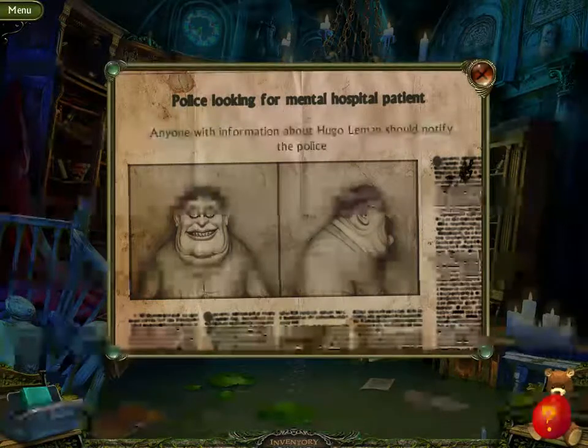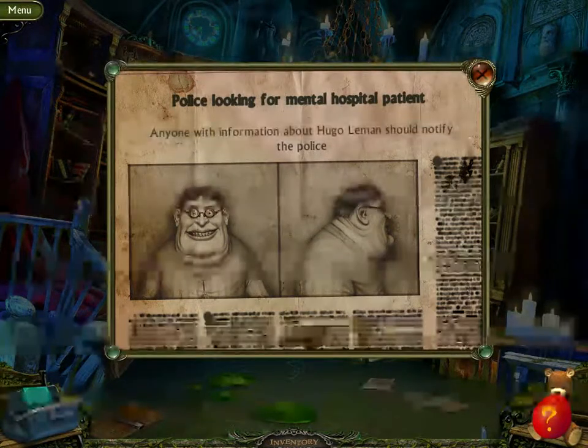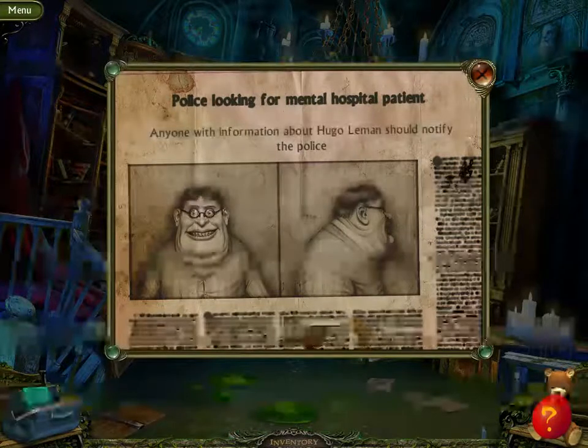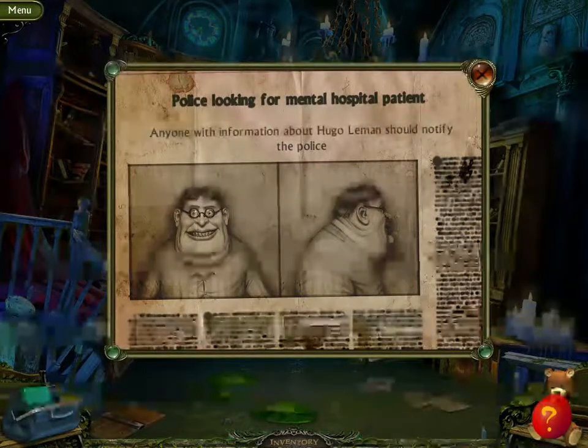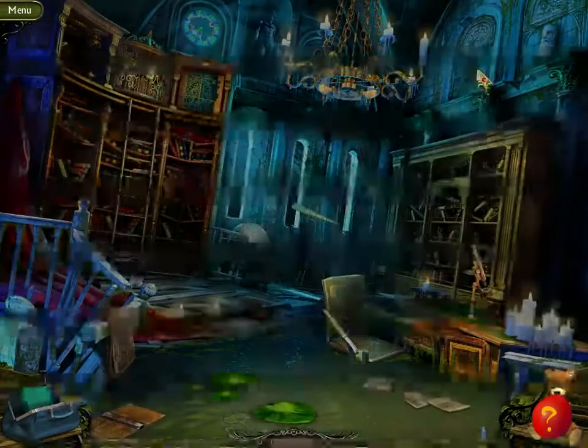Police looking for mental hospital patient. Anyone with information about Hugo LeMond should notify the police. Is that Luis? I think it could be.